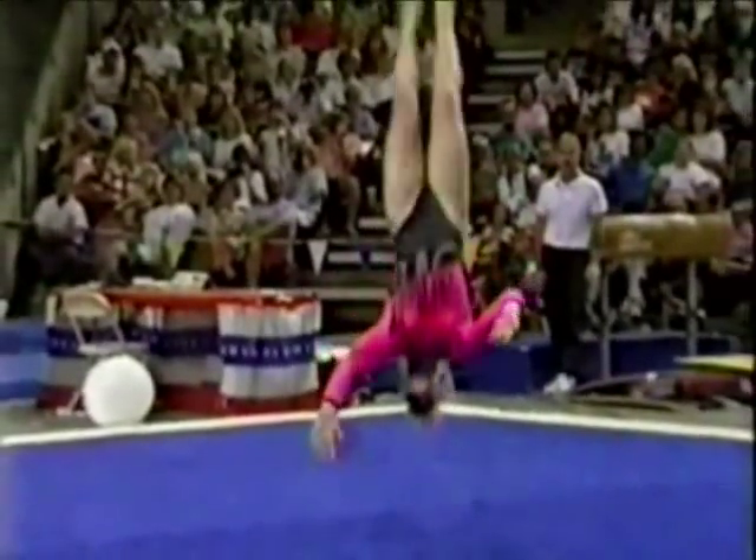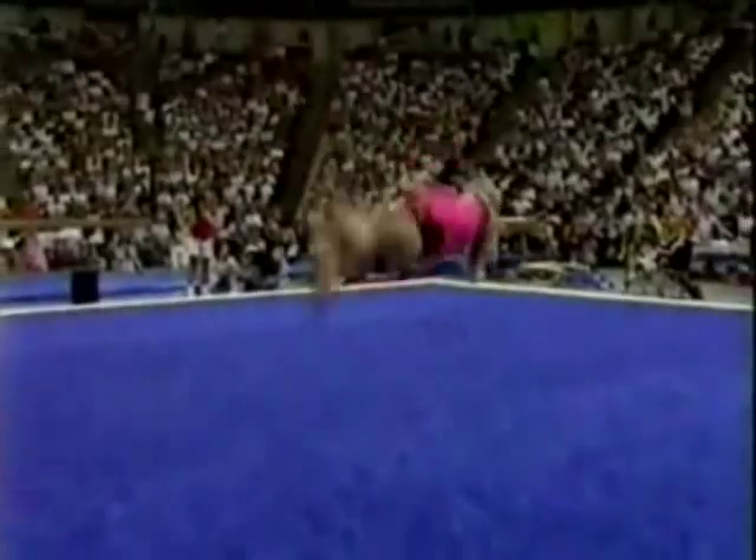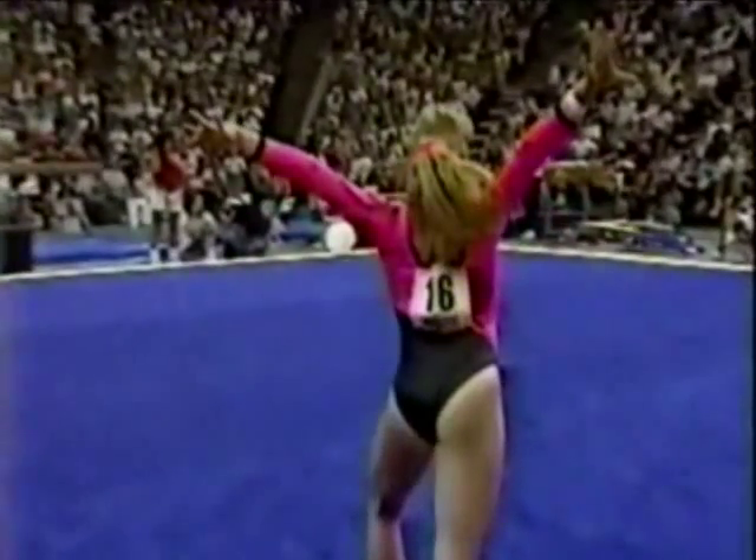Now here's that first pass. She does a whip back through two back handsprings and a triple twist. Wow — gets that all the way around. Nice move.